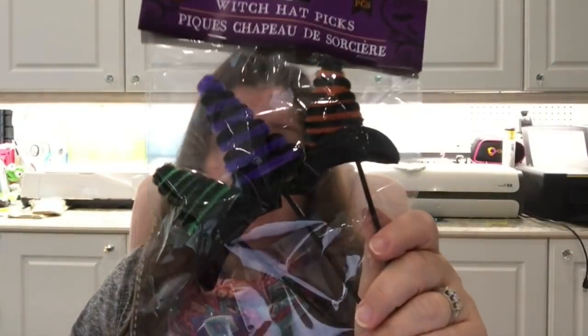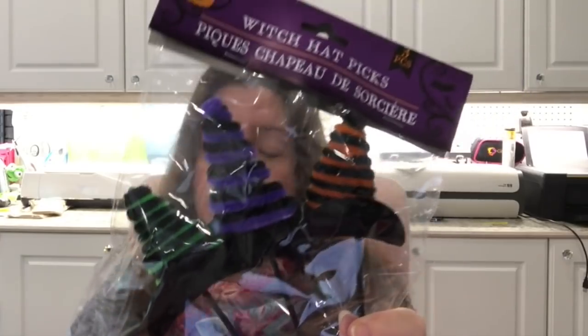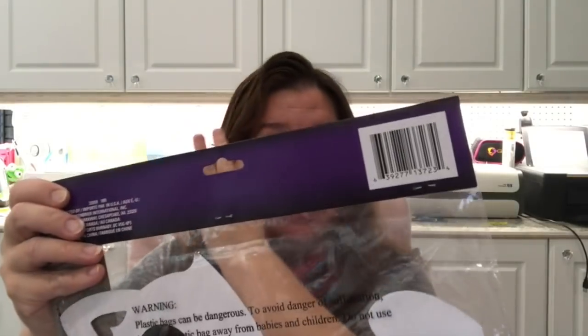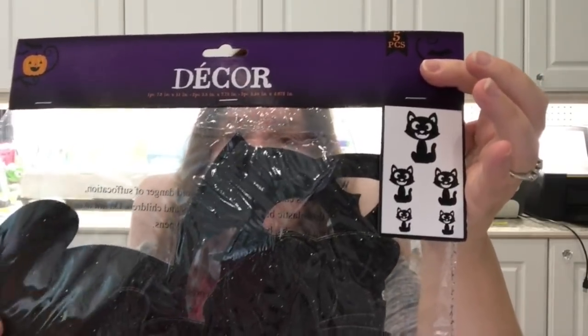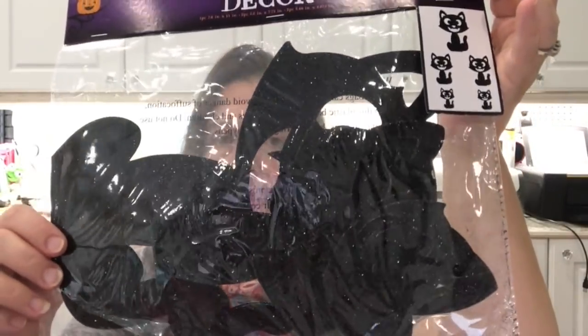Another thing I picked up because they hadn't shown up in my store are these witch hat picks for Halloween decorating — I thought they were really cute. I also found some black cat die cuts for Halloween decor. I had found some last year but haven't seen them this year, so I got a couple because I really like black kitties.